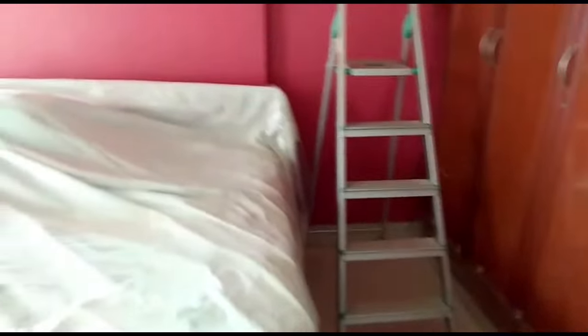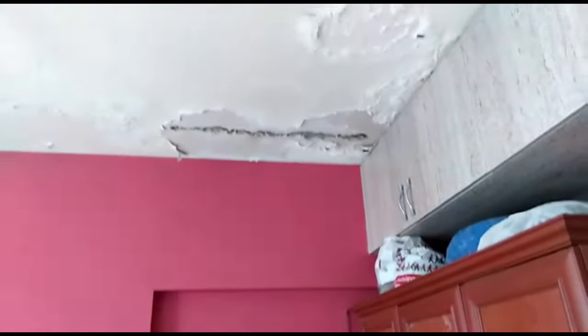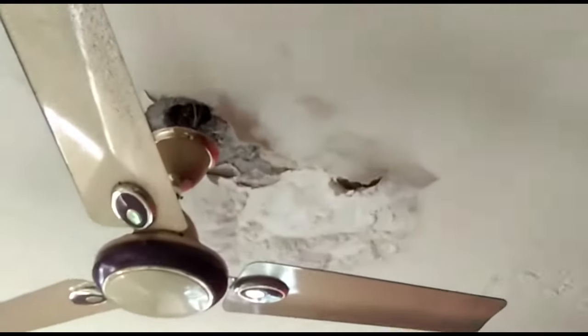PU injection waterproofing. Water leakage from ceiling due to internal or external source above the slab can lead to sleepless nights. It is essential to survey the ceiling for leakage spots or defects of the slab.